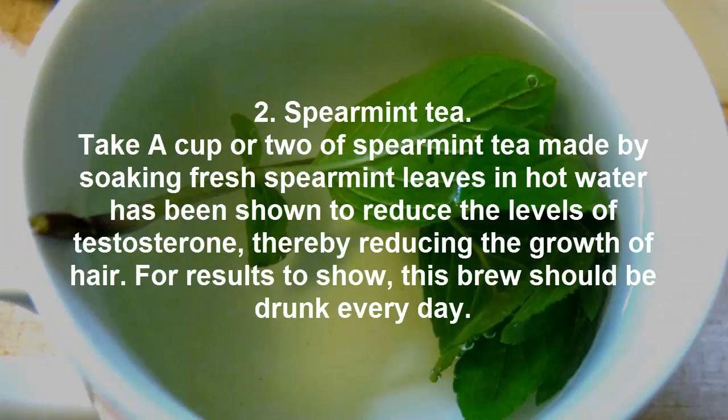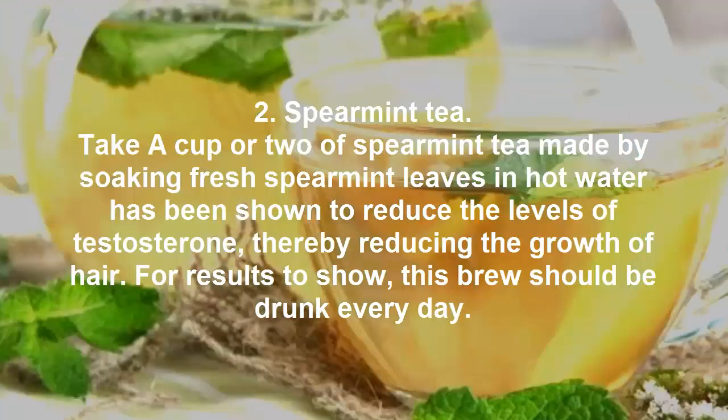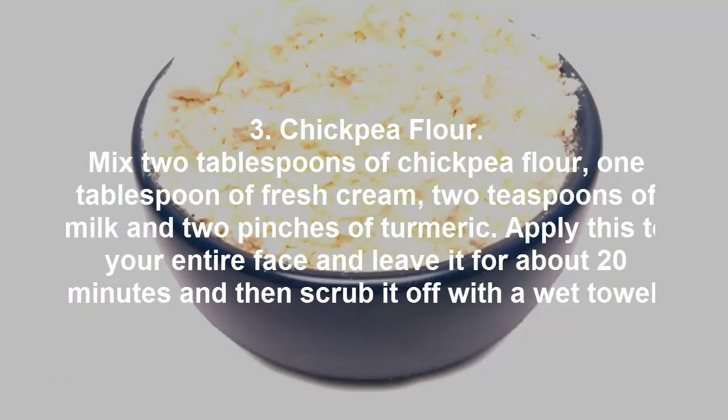2. Spearmint tea: Take a cup or two of spearmint tea, made by soaking fresh spearmint leaves in hot water. It has been shown to reduce the levels of testosterone, thereby reducing the growth of hair. For results to show, this brew should be drunk every day.